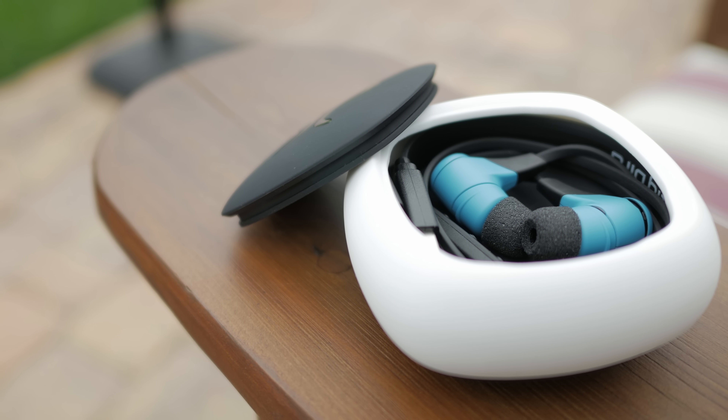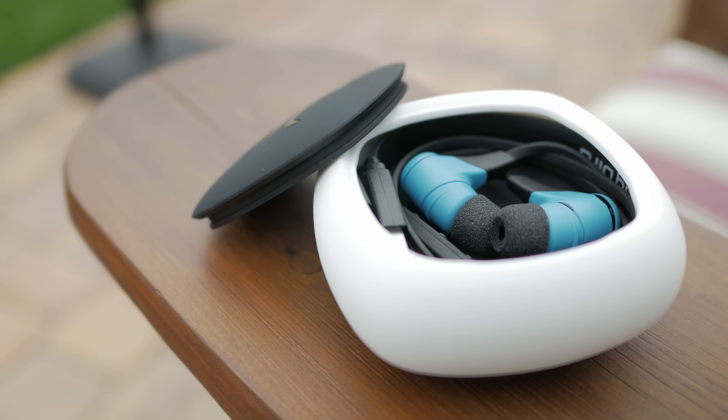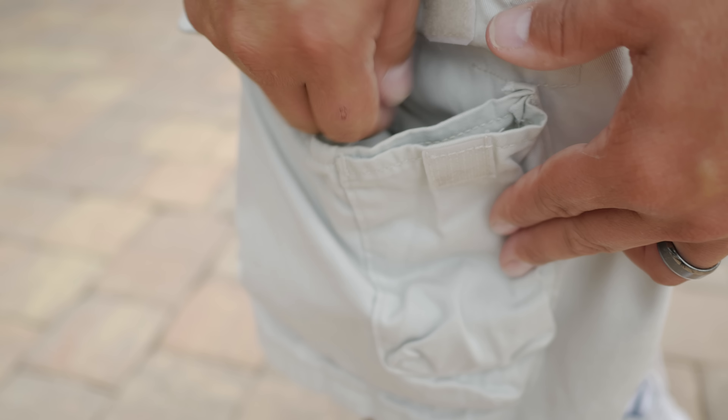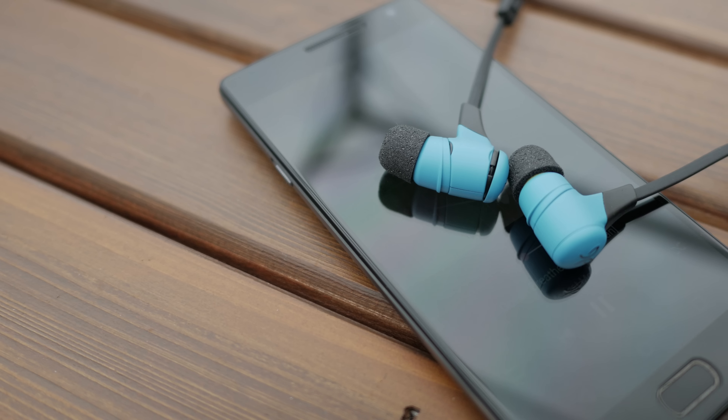Traveling with these is pretty easy. Jaybird did include a rubber pouch and it seems pretty well thought out — there's definitely plenty of room for the charging cable and the earbuds to fit with no problems.